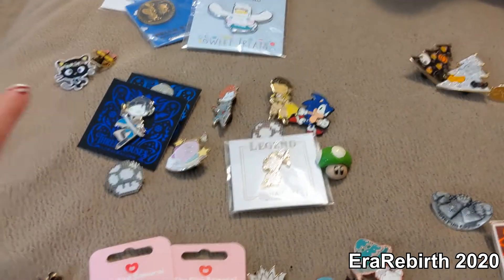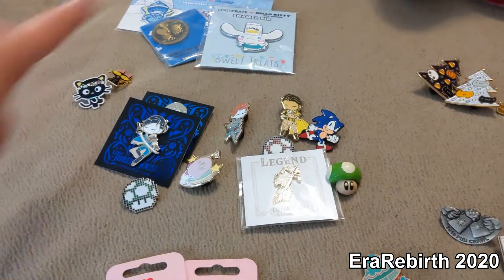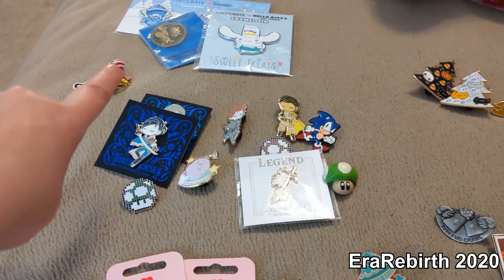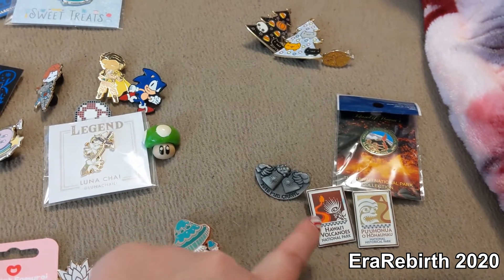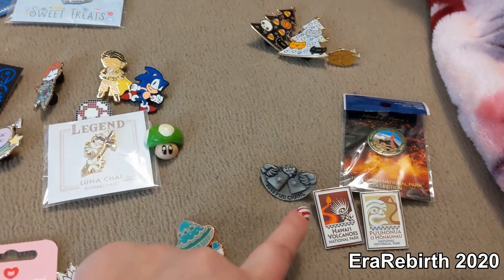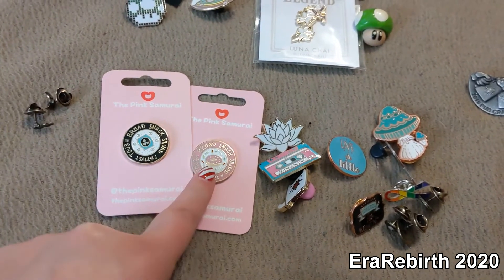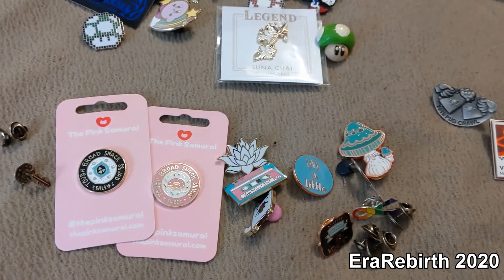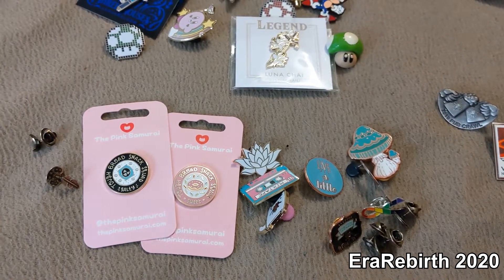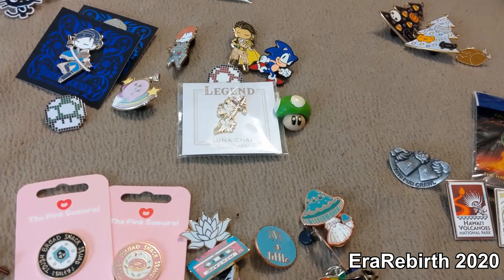I'm thinking like maybe characters — like video game characters and Sanrio. Maybe holiday, maybe combine holiday with like commemorative pins from locations and events and miscellaneous. Like cutesy stuff, stuff that's just like for aesthetic. That's my current thought process, so I'm going to continue sorting a little bit and check back in later.